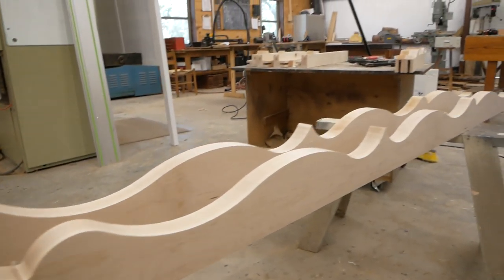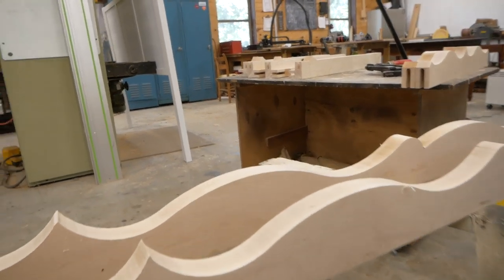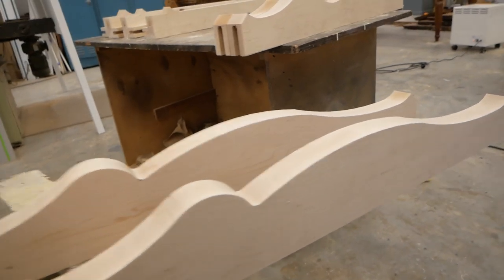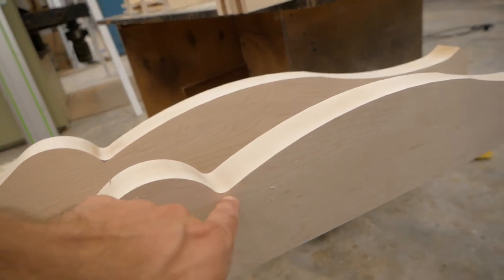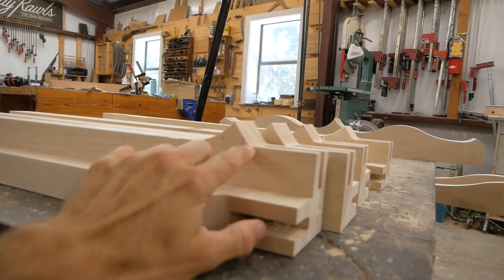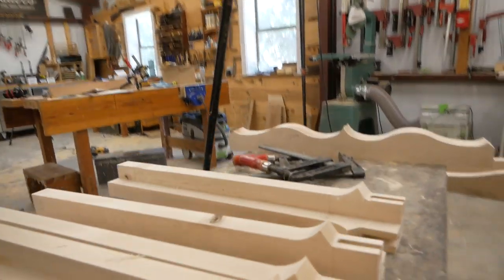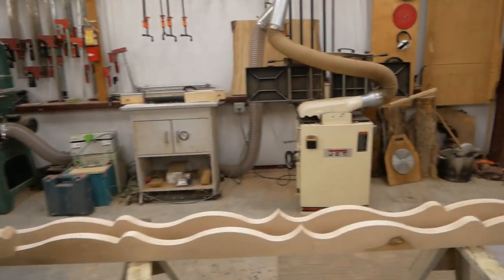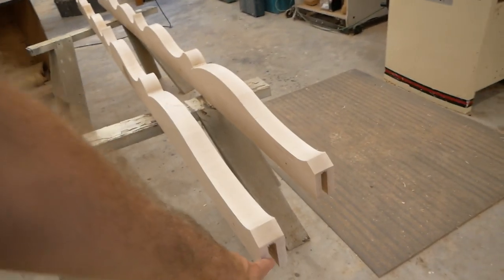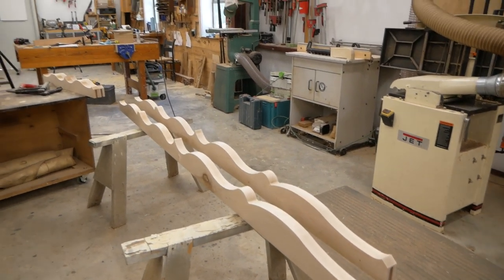The long aprons, two short aprons, and all the legs have the profiles cut out. There's quite a bit of sanding to do now to smooth that edge, and a little bit of chisel work to do on these spots — I want a nice crisp transition there, same thing on the legs, to make that a nice crisp transition so it matches the profile of the apron. Then we'll glue in the tenons or splines into the aprons, let that set, and start assembling the table.